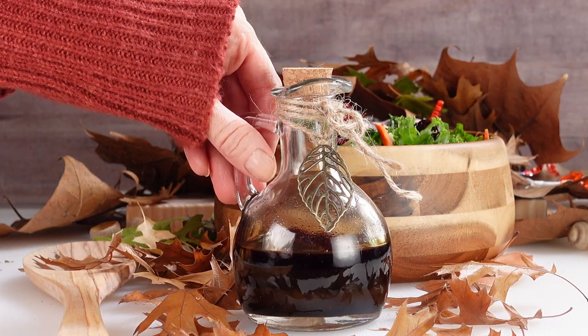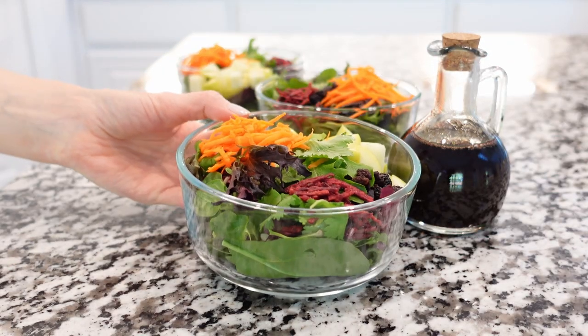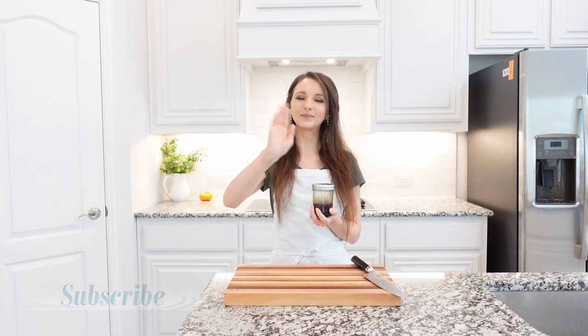This vinaigrette is so simple and easy to make and it's truly delicious with any salad. It can stay in the fridge for up to one week. I hope you will enjoy this recipe — thank you so much for watching, stay tuned for more recipes, and I will see you next time. Bye!